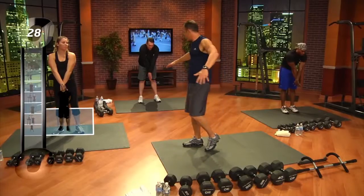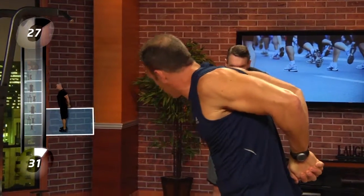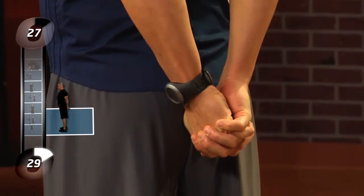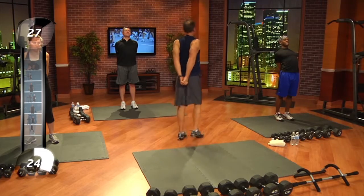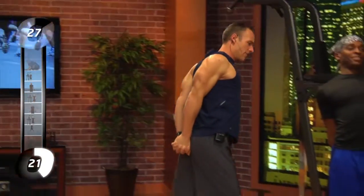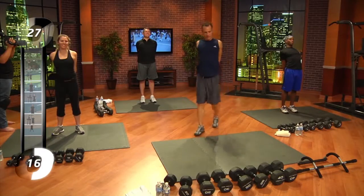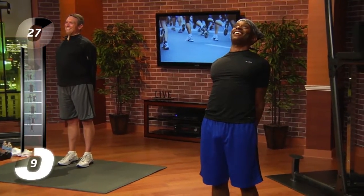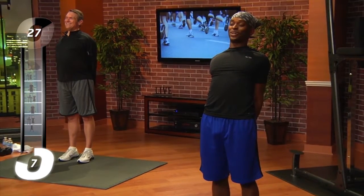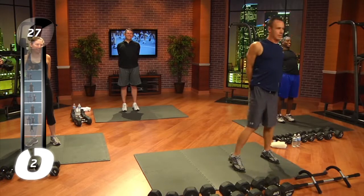Now hands behind your back like this, clasp them together. Try to get your palms together if you can and then pull down. I usually crack a lot when I do this. You almost have your elbows together! You're an exceptional teacher. That's the first student that's ever said that to me — we're going to invite Anthony back for a few more videos. Can we get that in the credits? I want to make sure we got that captured.